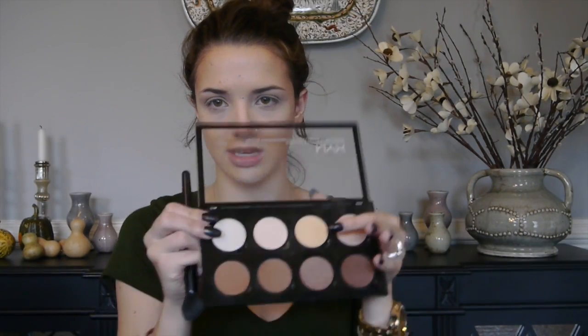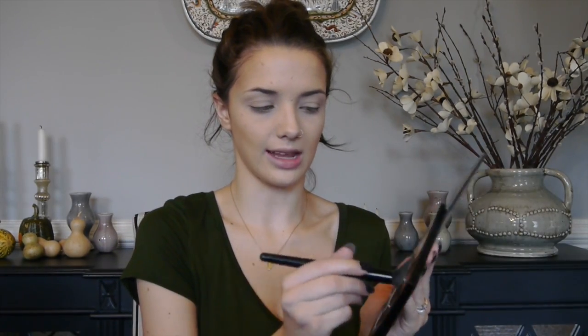Now I'm going to set my under eyes using the Laura Mercier Secret Brightening Powder and my e.l.f. Small Tapered Brush, which is my absolute favorite brush for setting under eyes — only $3 from the drugstore. I'm pressing that into the skin rather than rubbing to keep the concealer in place. I'll use that same powder on my eyelids too. Then I'm going in with my NYX Cosmetics Contour Kit using the banana shade under my eyes for a little brightening effect.